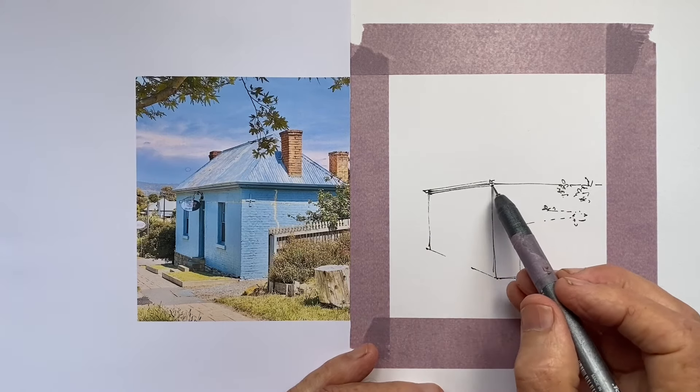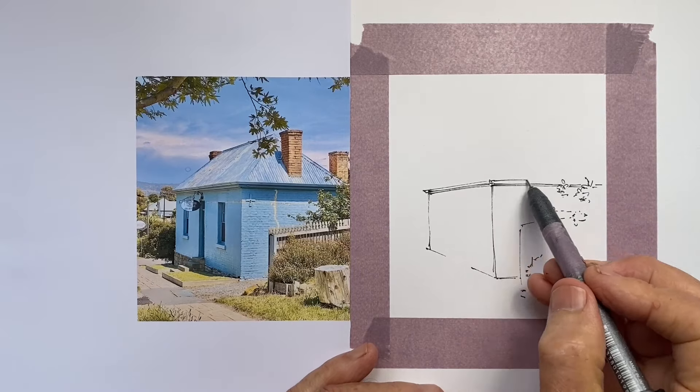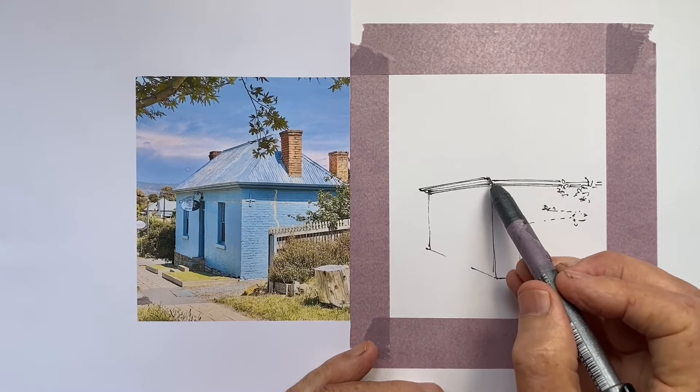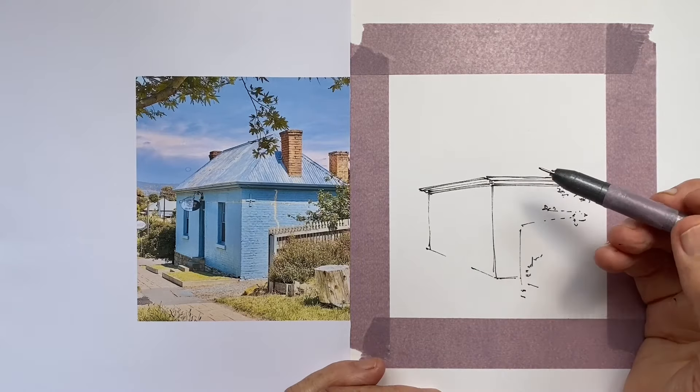When we draw directly in pen, over time we get to feel almost the points where we have to stop lines rather than carry them through, so that we can get a more effective capture of our scene.